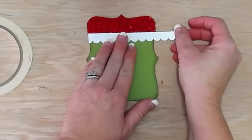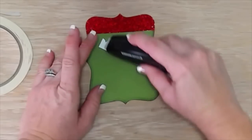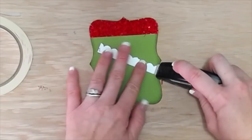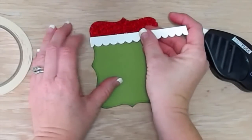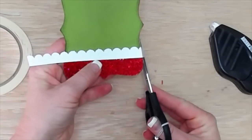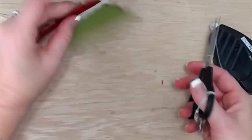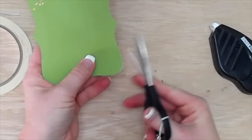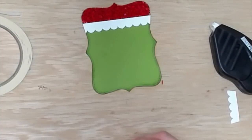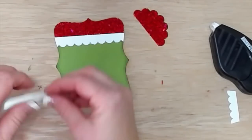I have this piece of scallop border trim that I've cut at half inch wide and I'm just using fast fuse to put it down. I really like using fast fuse because it's super strong and sticky and I don't have to worry about all my little pieces falling off my card. The fast fuse is a little bit tricky to learn how to use but once you master it, you're good.